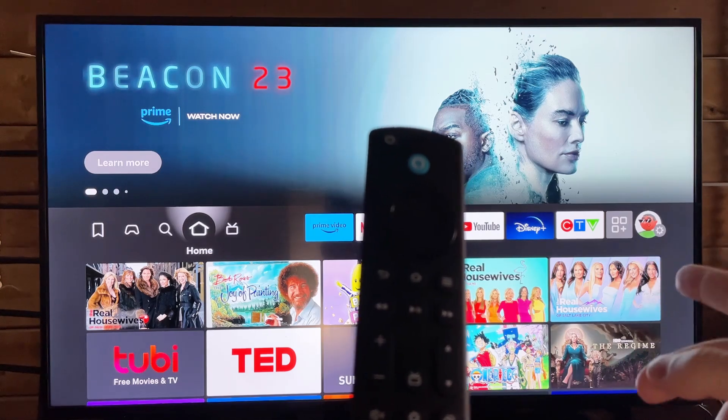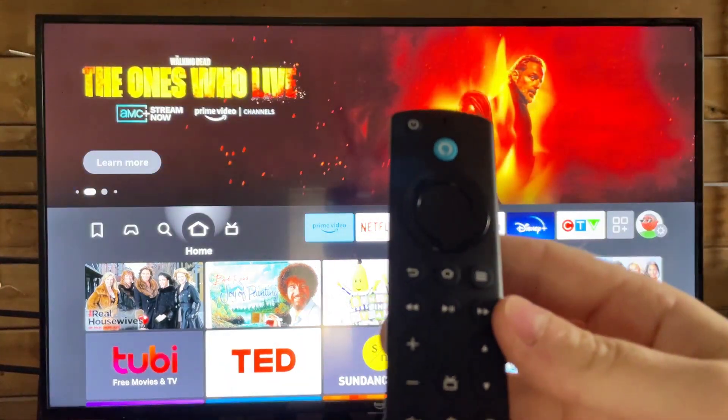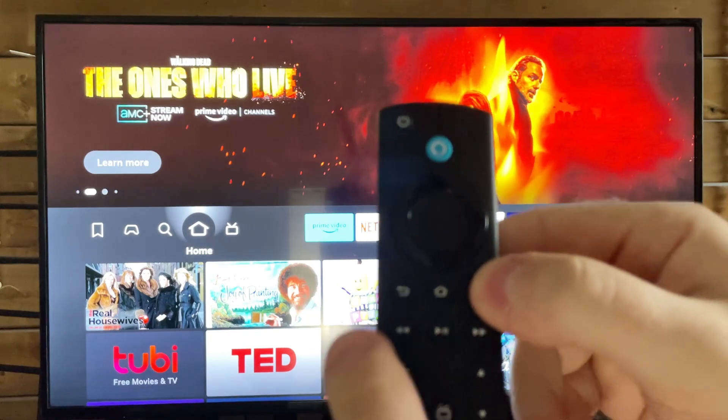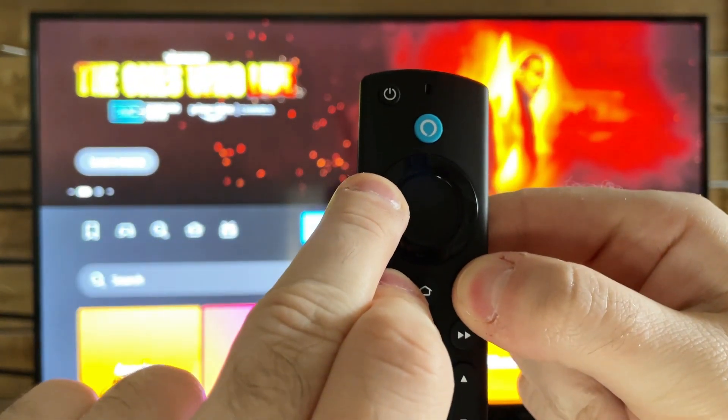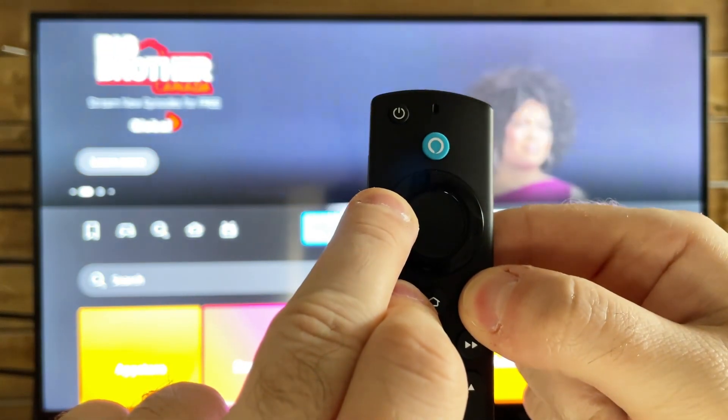If it doesn't, I recommend you unplug your FireStick 4K Max from the power supply, then you want to press and hold the menu button, the back button, and the left button for about 15 seconds.